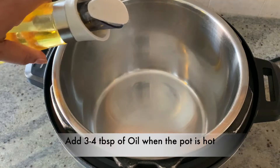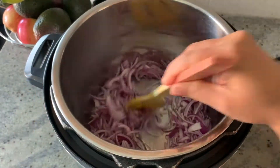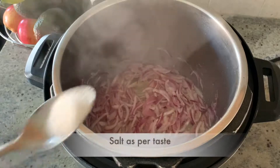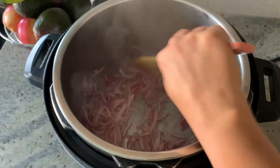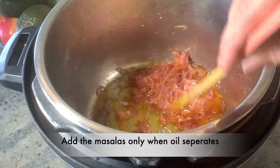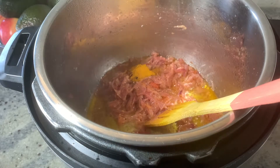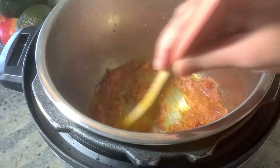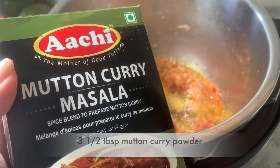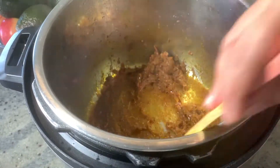We will add 3–4 tbsp of oil. Add 1 tbsp of ginger garlic paste. I am going to use this brand and add a little bit of masala.